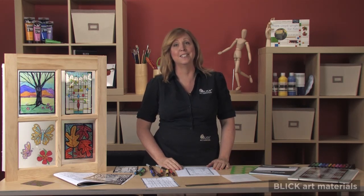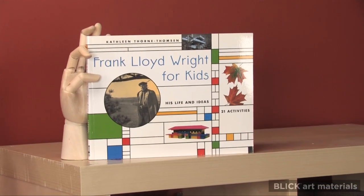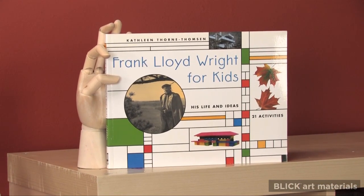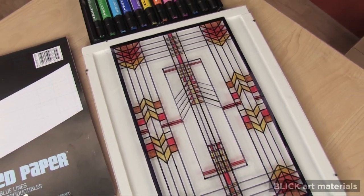Frank Lloyd Wright designed more than 4,000 stained glass pieces for his buildings, referring to them as light screens because they interacted with the view behind them rather than covering it. Wright sought to balance solid walls with light screens, which he felt opened a room to the outside environment, a key idea in what is known as the prairie style.